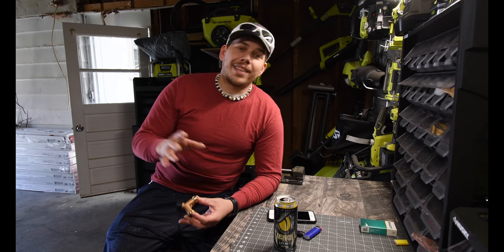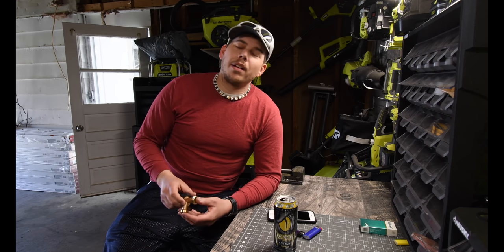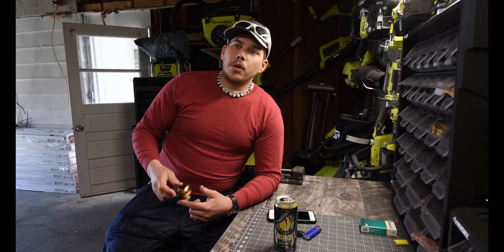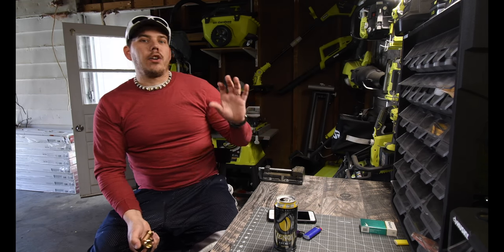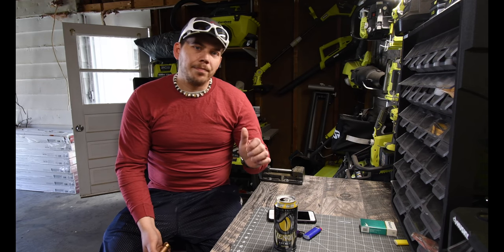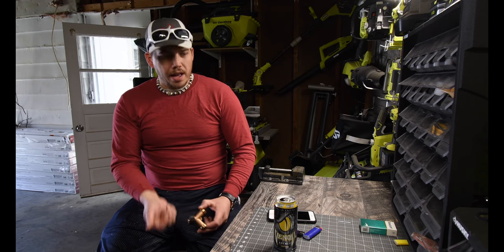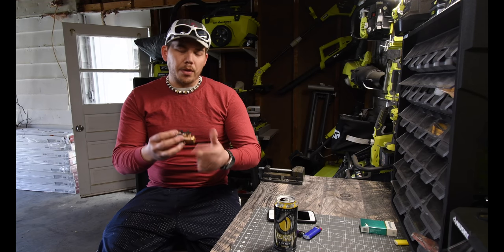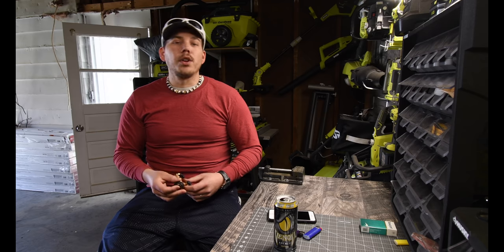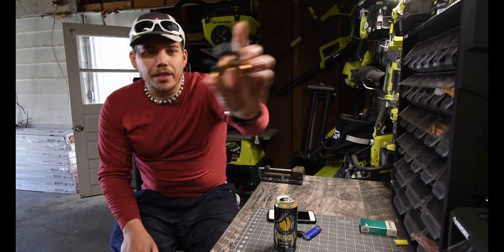It turns out that it actually is running, but the other problem is you can't shut it off. After the investigation, I found out that there is a cap on the spout. So if I start taking that off, water starts spewing out from the threads. So what I did is I got this.